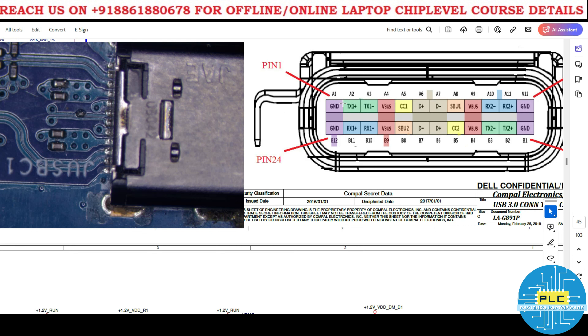One side goes from A1 to A12 — consider it the A side. Here and here are ground pins. Pin number A1 and A12 are ground. On the bottom side, it's B12 and B1.